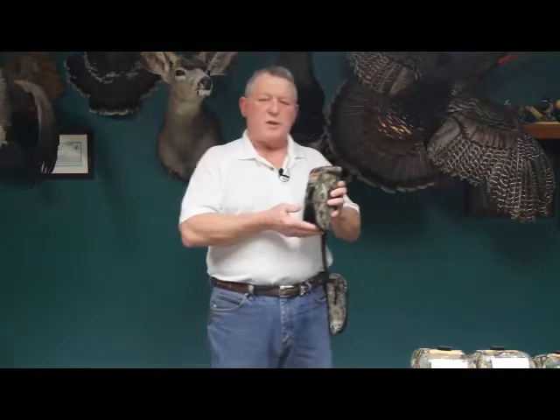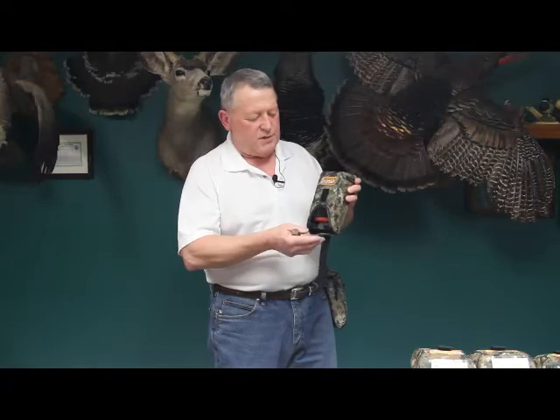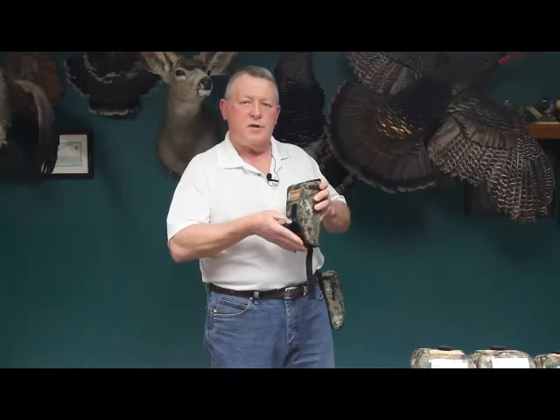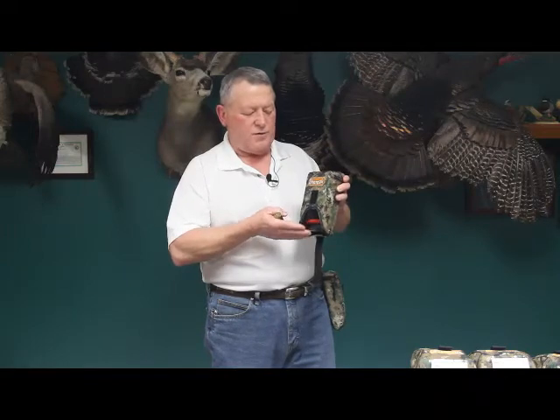To operate the ShotPak, all you do is lift up on this lever. We've added some features and benefits to this lever, which we refer to as the cradle — there are some outgoing tabs on it so you can actually feel them with your fingertips, whether you've got gloves on or bare fingers.